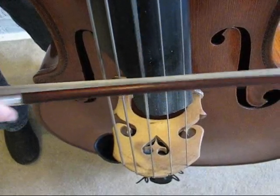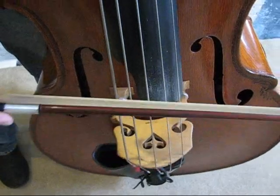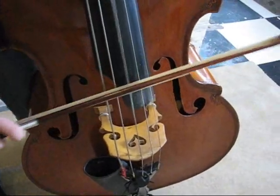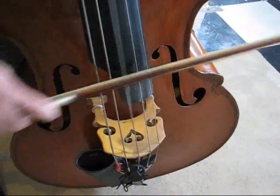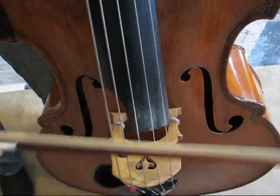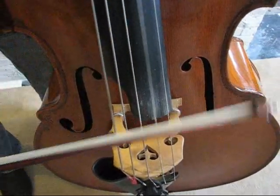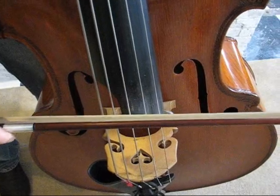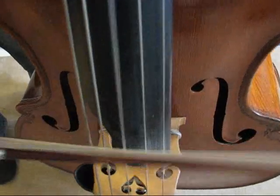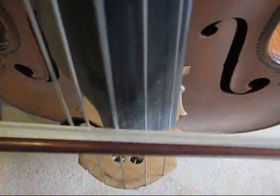Especially as you start playing fast with an off-the-string stroke, eventually you don't have time to really come off. Even in that Beethoven excerpt, I'm really not flying off the string — I'm keeping it as close as I can so I can play fast. As I speed it up, it's going to get smaller, and eventually you can see the bow bouncing but the hair really is staying with the string.